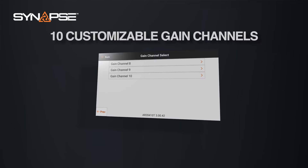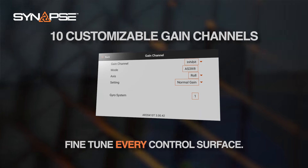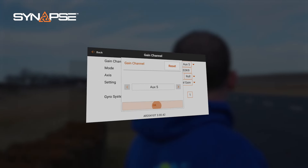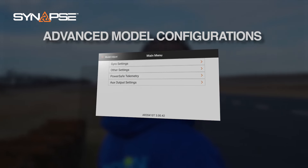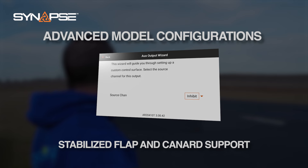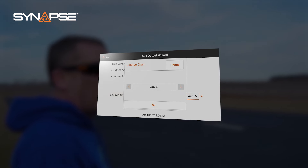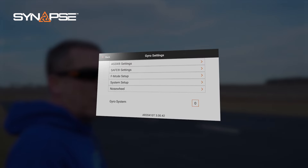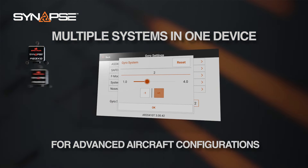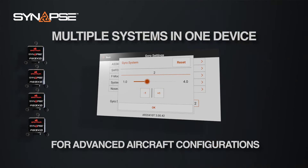We've introduced the ability to adjust AS3X Plus and SAFE settings with 10 customizable channels for all flight controls, allowing pilots to precision-tune their aircraft while in flight. Additionally, we've added support for configuring auxiliary outputs, which means you can now stabilize outputs tied to mixes or other outputs separate from your traditional wing types. We've also added support for multiple gyro systems within a single device, providing the equivalent functionality of running multiple gyro systems or flight controllers within one system.